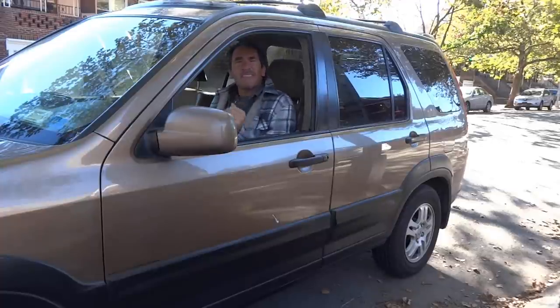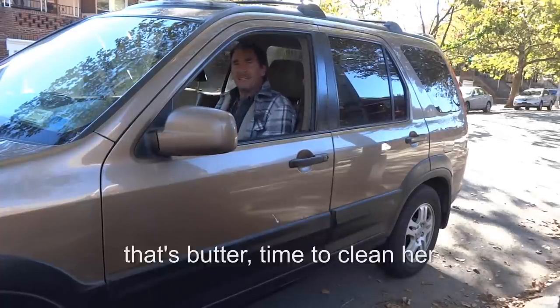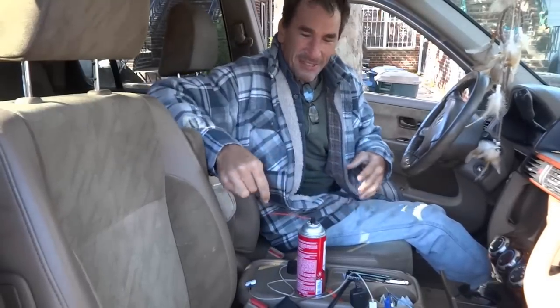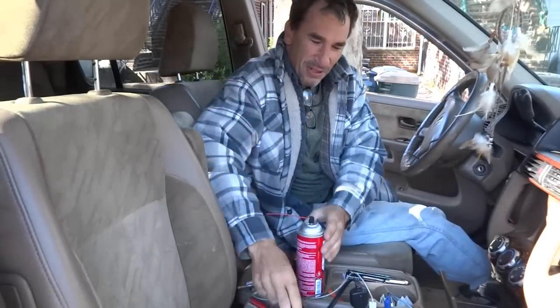It's been a long time since I made a video for you guys and this one's going to be an excellent one about seatbelts. Come on in, look at my messy car. I've been a little stressed out lately with the job and all that good stuff.